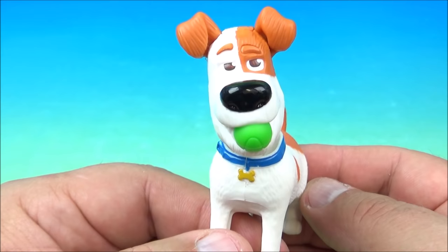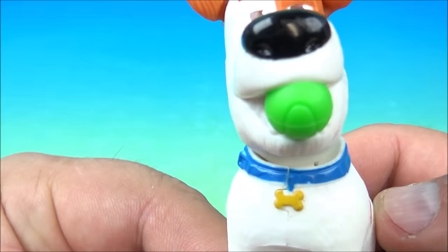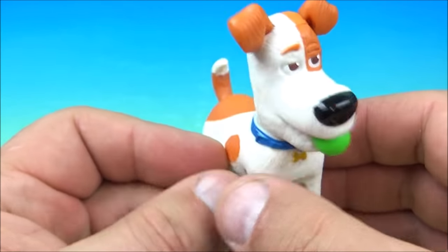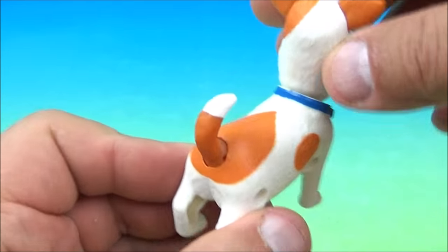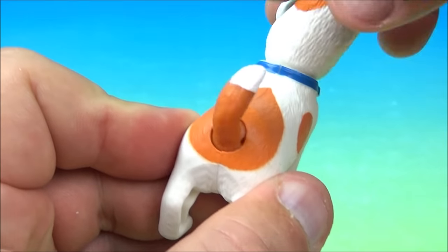First up in the set is tail wagging Max. You can see Max, with his big shiny nose, is holding a green tennis ball in his mouth. Nice looking collar there. His gimmick is you wiggle his head back and forth and watch his tail. That's what it does — he wiggles his tail.